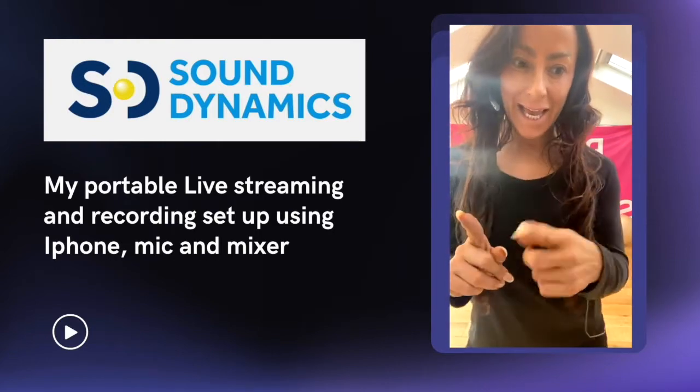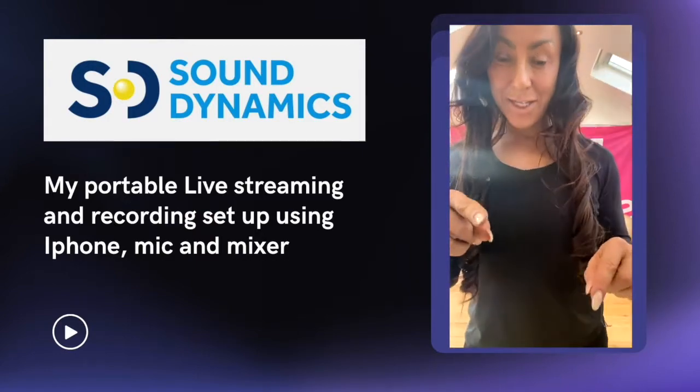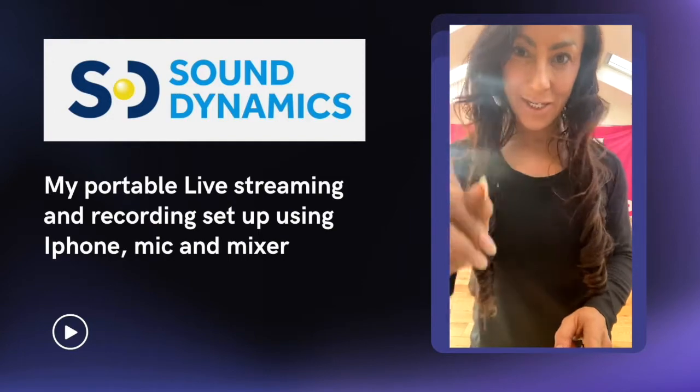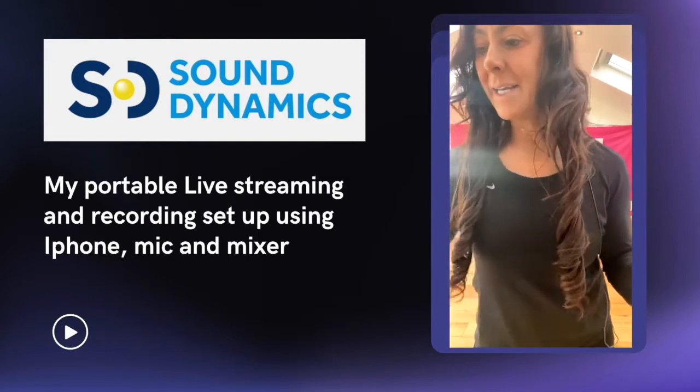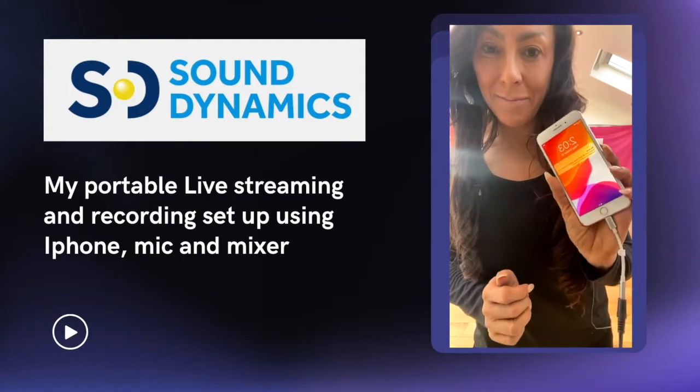So we've got the curly cable coming out of the master, going into a lightning cable, and that's going into my phone — that all works fine. Then I've got my music here, which is on an old phone, this is an iPhone 7.